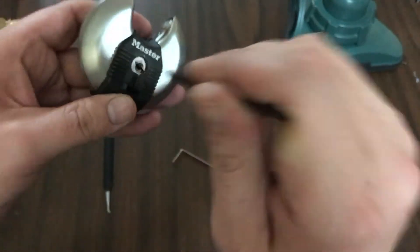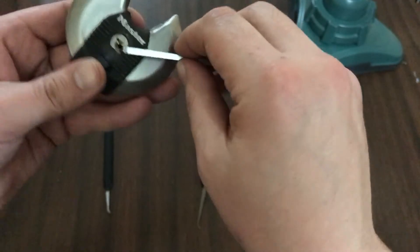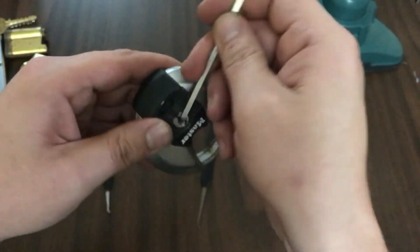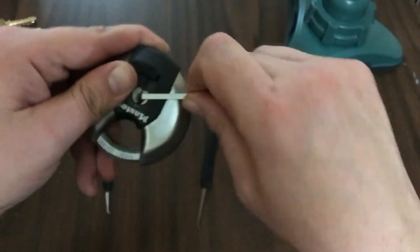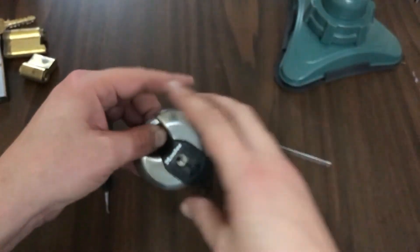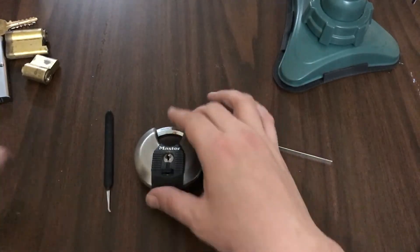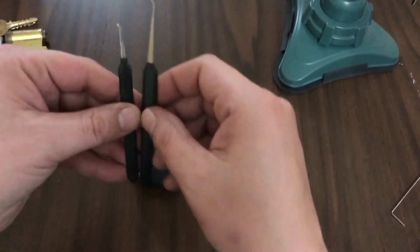Now you can still use these full-length ones — they work just fine also — but they seem like they're a little more prone to bending with that extra length. Come on out! It tried to steal my tension wrench — y'all saw that, right?